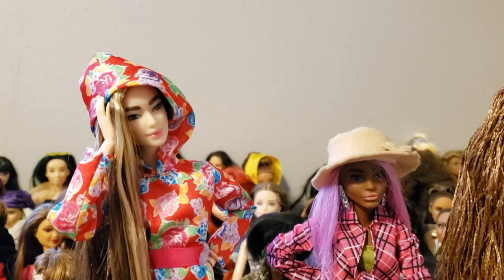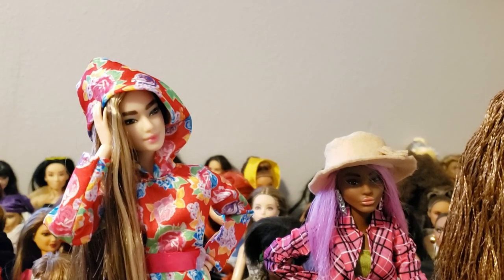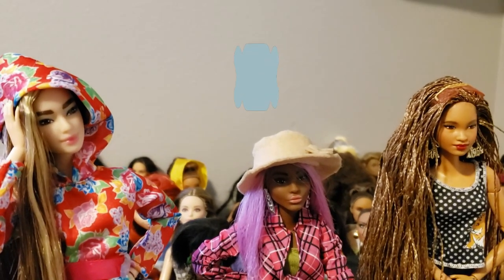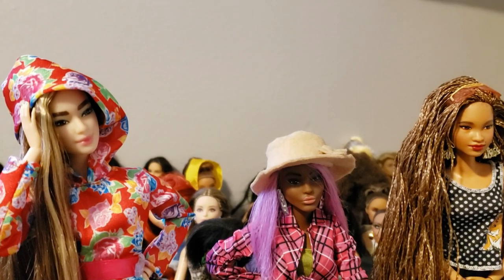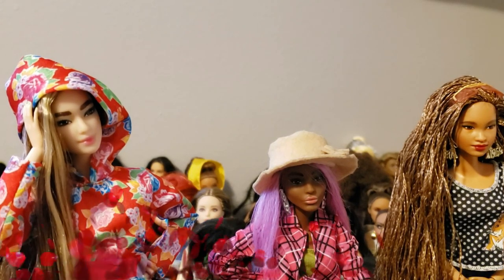Our little petite Claudette sculpt is getting ready to find her place in our massive made-to-move Barbie doll collection. We'll be sure to post pictures on Instagram so you guys can see the different changes being made to the dolls and get some ideas for yourselves. Go ahead and follow us at Broken Dolly TV, and until next time — have a dolly day!